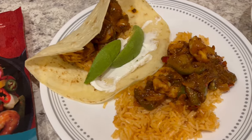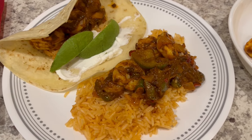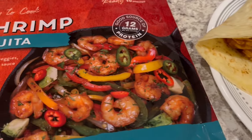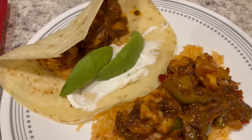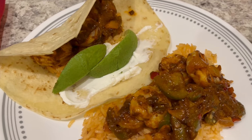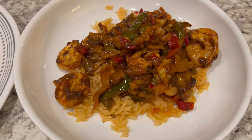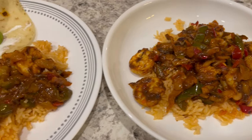This is Howard's plate — I made a side of Mexican rice to go with it and he's got the fajita mixture on top. It doesn't look like the picture but it does have good flavor. He's using a flour tortilla with sour cream, avocado, and rice. I made mine into a bowl with the rice on the bottom and the fajita mixture on top.